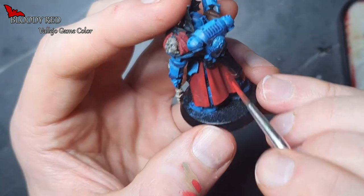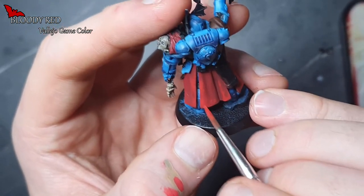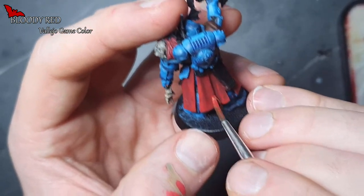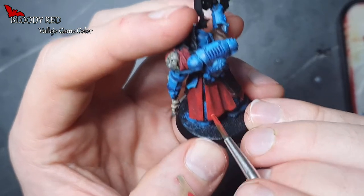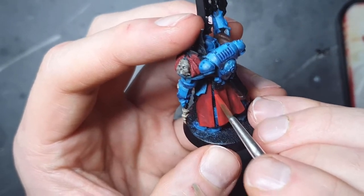Here I'm using stippling once again, and this is a really good way to build up transitions. It's pretty quick and easy. You can of course use multiple paints and bigger and smaller brushes, and you can also even use a sponge, for example, which I will be trying out at some point.